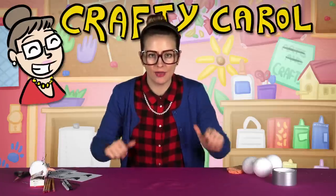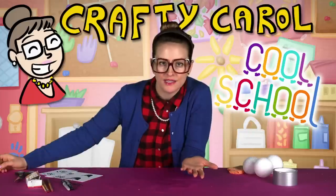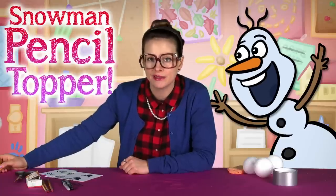Hey there boys and girls, time for another fun craft here with Crafty Carol at Cool School. You've probably seen the film Frozen — like a billion people have seen it already, it's a big blockbuster. So let's do an Olaf-inspired craft: snowman pencil toppers.